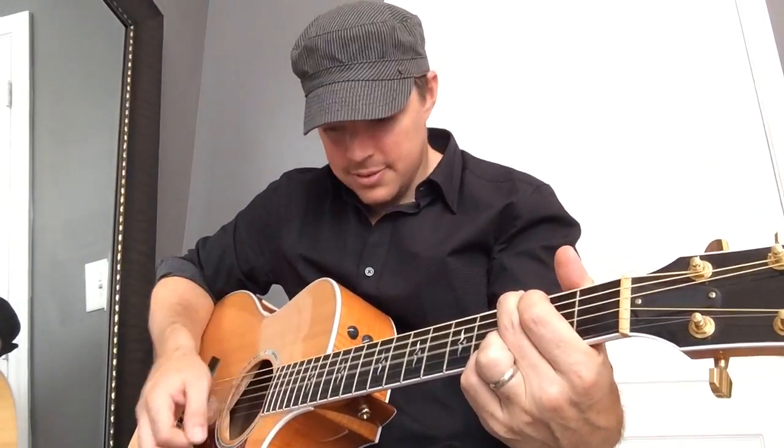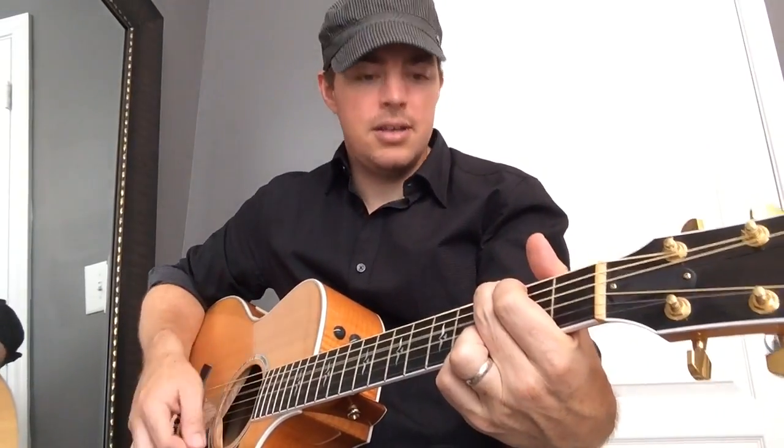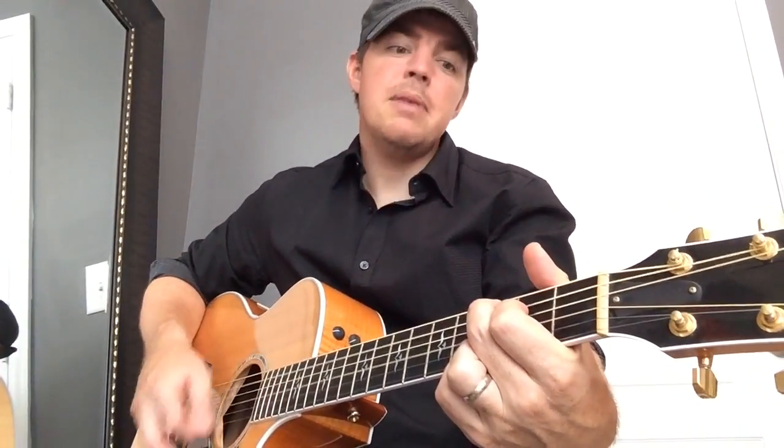Gonna start with a G. Don't rock the jukebox, I wanna hear some Jones, 'cause my heart ain't ready for some Rolling Stone. I don't feel like Rocky since my baby's gone. Just don't rock the jukebox, play me a country song.